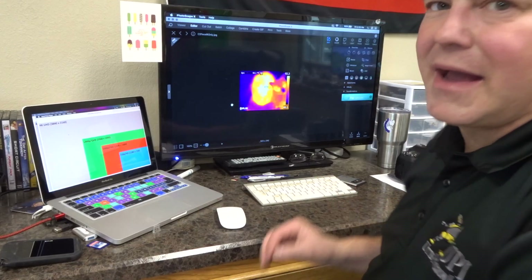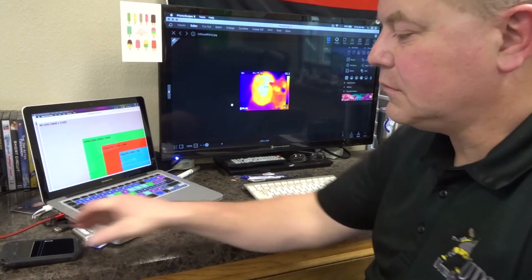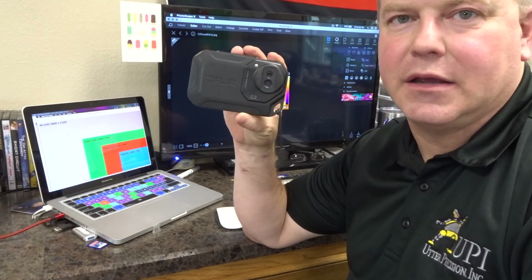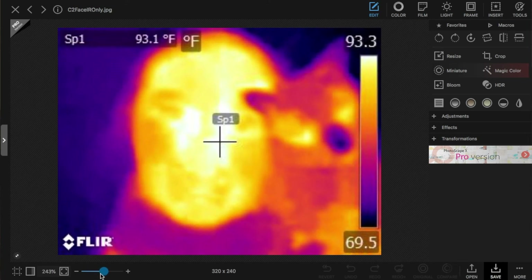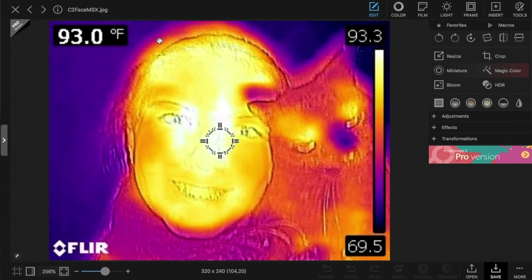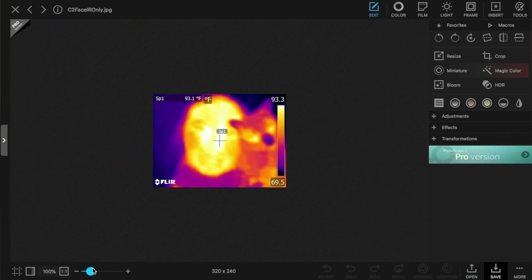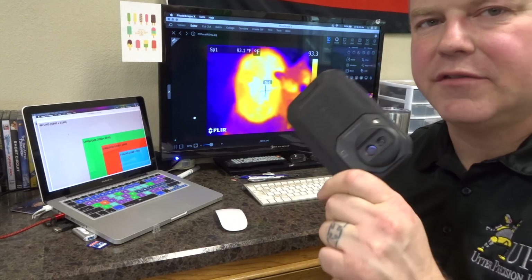If you look back at last week's video, we talk about and show the resolution difference between a 160 by 120 and an 80 by 60 camera. This is one of the images that I showed in that — it's an image from this C2 without the MSX overlay. Here is the image with the MSX overlay, which gives us the highlights of the digital on top of the infrared. But that looks like a lot sharper of a picture — but it actually winds up being like this. That's the actual thermal we're getting from the C2.